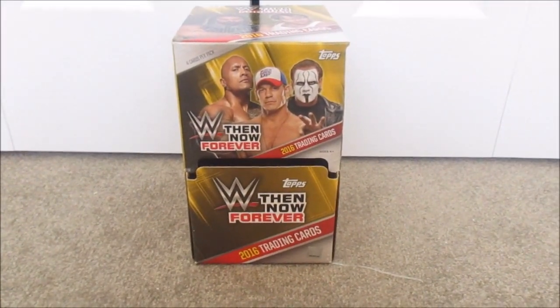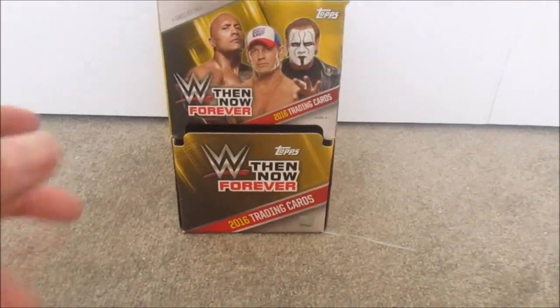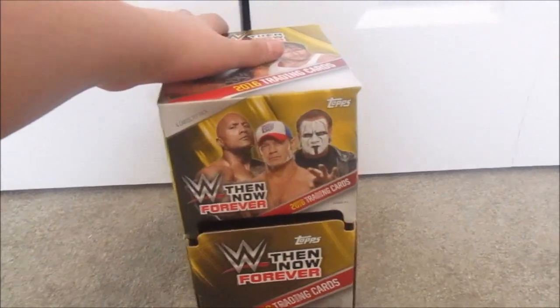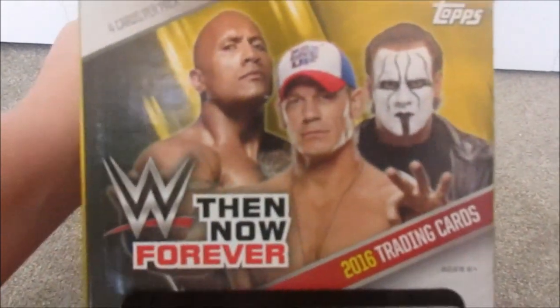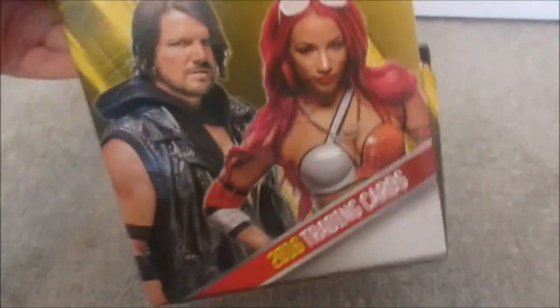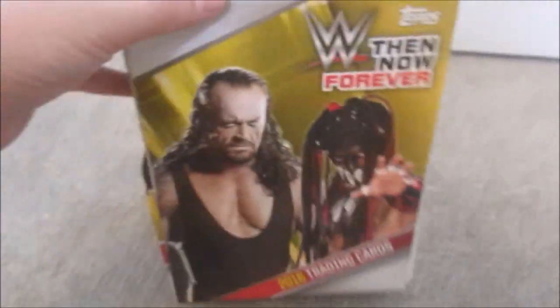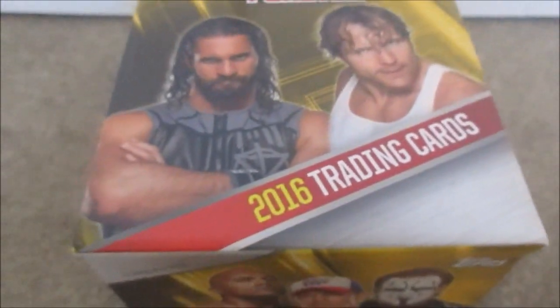Right over here we got a WWE Then Now Forever box for the 2016 trading card set. This is really cool — probably one of my favorite card boxes that I have. It has all my favorite wrestlers on it: John Cena, Sting, The Rock, Seth Rollins, and Dean Ambrose on the top. One side has AJ Styles and Sasha Banks, and the other side has Undertaker and Finn Balor. All the pictures are great and the whole box itself is really amazing.